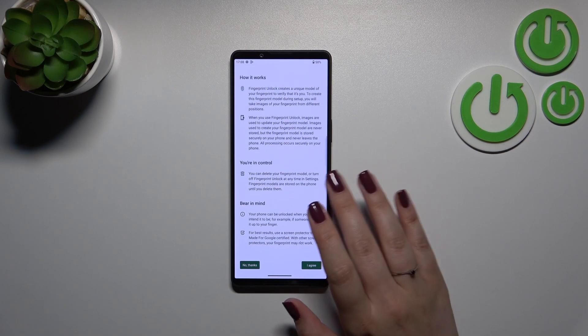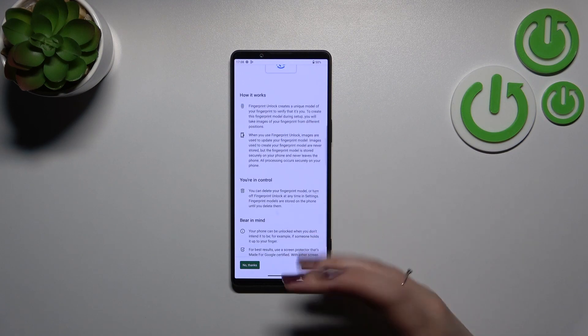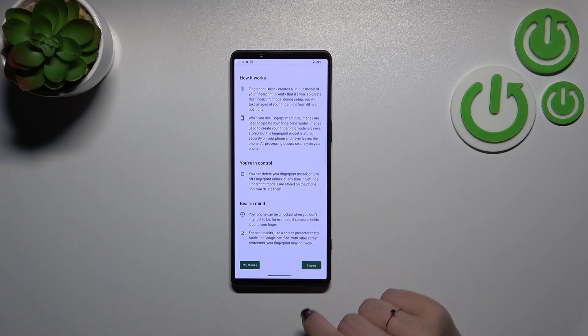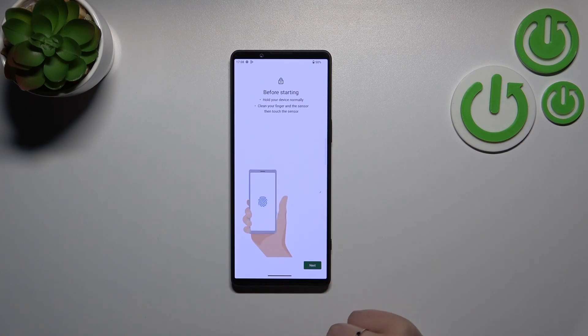Here we've got information about the fingerprint — basically that you'll be able to unlock your device with it, and so on. Just tap 'I Agree' to continue.